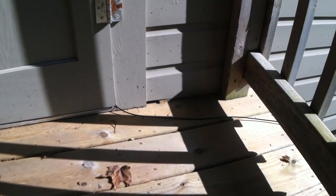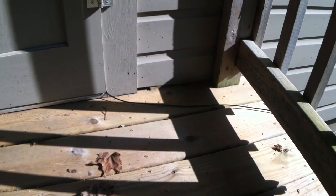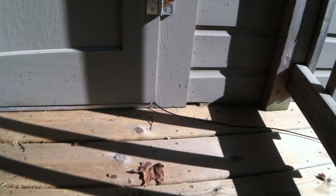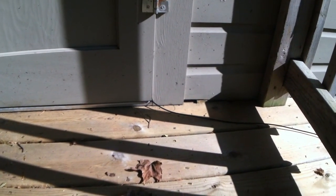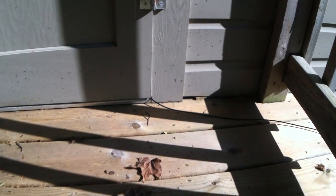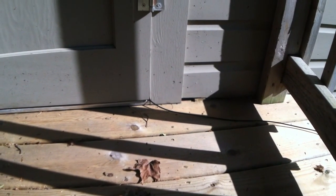In addition to portability, another reason to use RG-174 coax is that it fits under most doors without binding when you open and close the door, so there's no wear and tear on it. This allows me to DX from inside, away from mosquitoes, rain, or whatever else you might be dealing with.